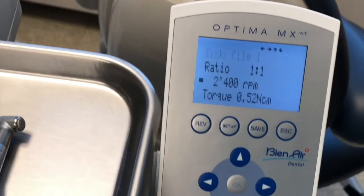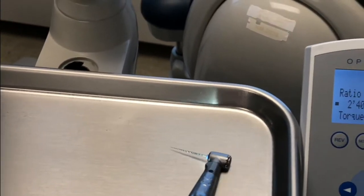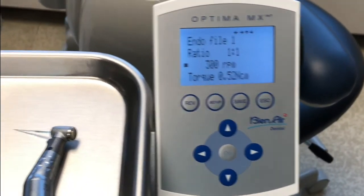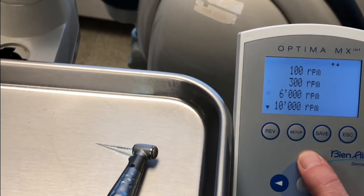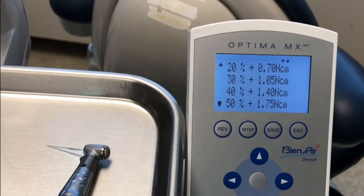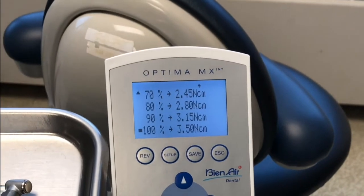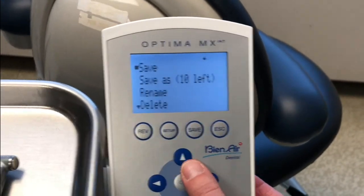Now the RPMs is definitely too high, so we're going to change the RPMs down — go in and find something closer to 300. Then your torque: for the 1-to-1, it's going to be a percentage. The maximum you can have is 3.5 Newton centimeters with this percentage for the handpiece. So you're going to select 100%, then hit save and hit okay.